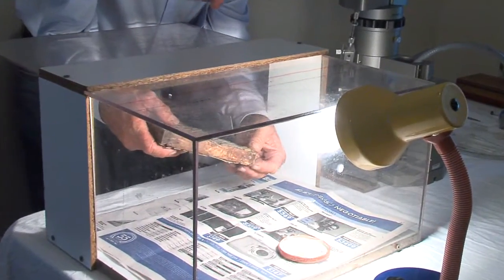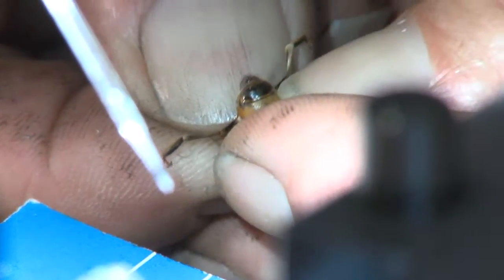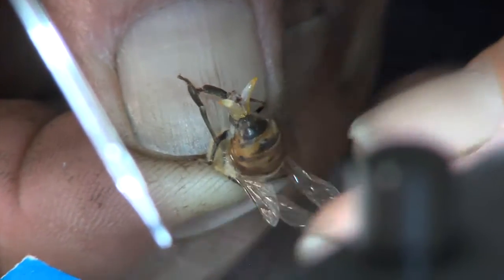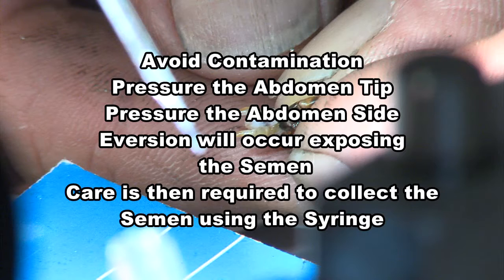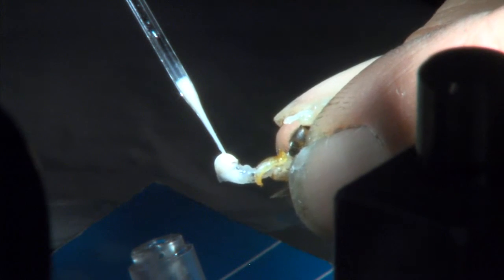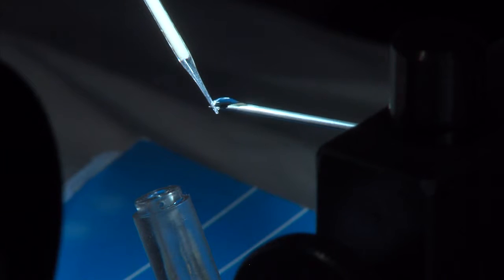Once in the insemination room, the drones are placed into a small flight cage, then caught. Each drone is held between your thumb and finger to put pressure on the tip of the abdomen to cause partial eversion, then roll your thumb and finger along the drone's abdomen to cause full eversion to expose the semen. Avoid contamination: pressure the abdomen tip, then pressure the abdomen side — eversion will occur, exposing the semen. Care is then required to collect the semen using a syringe. Hold the drone with the exposed semen and with the syringe just touching the exposed semen, skim the semen into the syringe, being very careful not to draw up any mucus. Use a saline solution to prevent drying out.